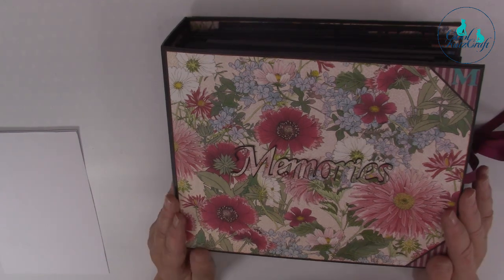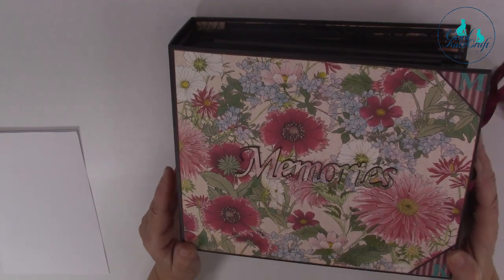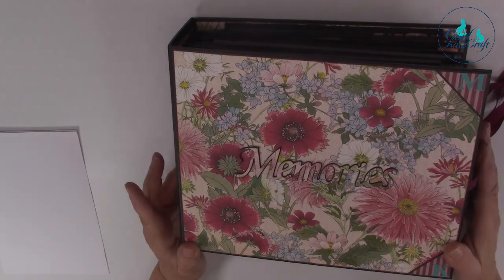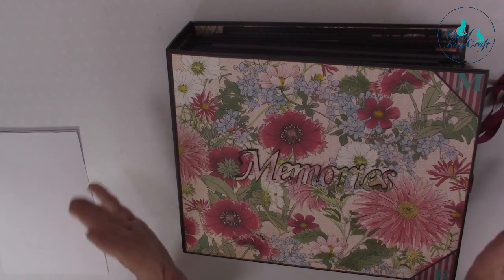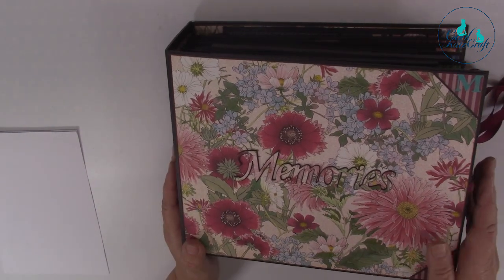Hello, so it's Maggie in front and Kay behind the camera. We ran through it and we forgot to turn the video on. We've all done it - it's usually me so it makes a change. So this is Lynn's Magnificent Memories album.